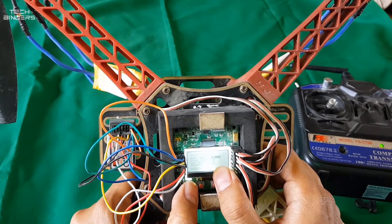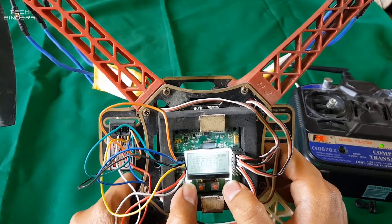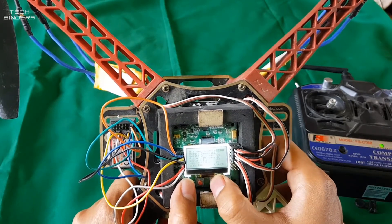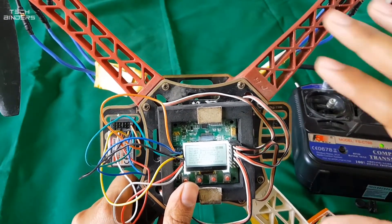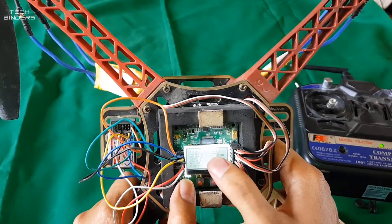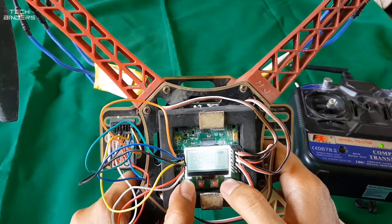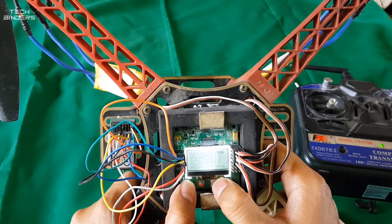Moving on to stick scaling — keep this at default for now. If you are flying and find any trouble then you can make further changes, but for now it should be at default. Minimum throttle is 10%, so only above 10% will it power up. Height dampening is zero — this is used for when the quad lifts up and gets shaky or wobbling. These settings are pretty much ones you should not change or you will be in trouble.